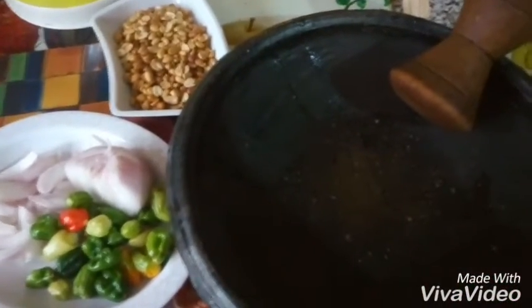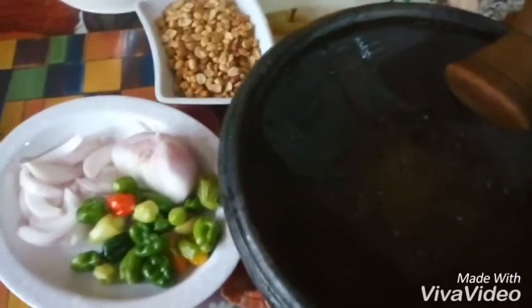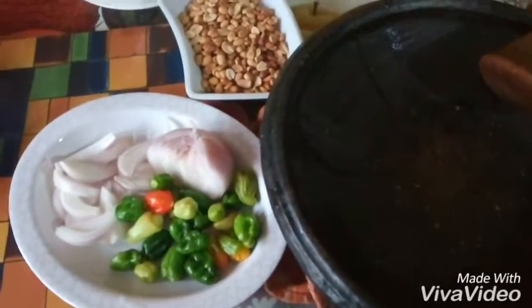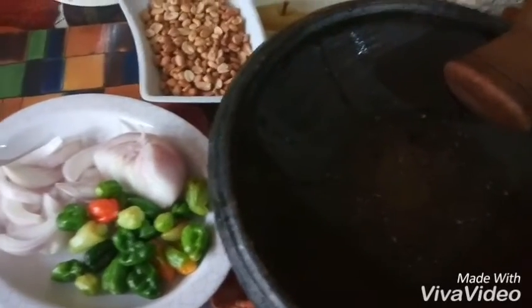It has a very funny English name that sounds like it — I'm not so sure, so I don't want to mention it. What I'm going to do at this moment is to put my granite and onions and pepper inside and grind everything together.